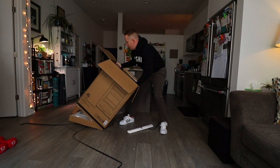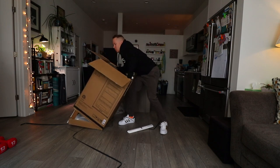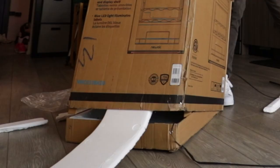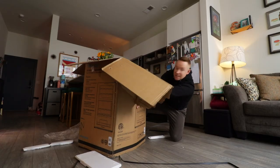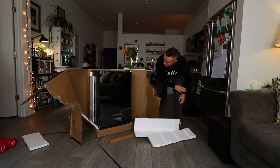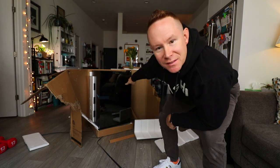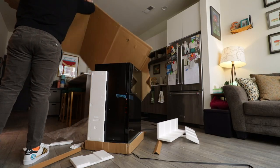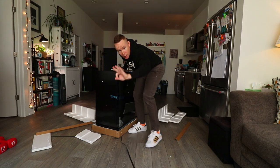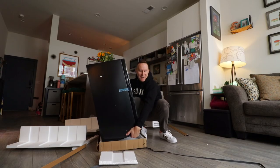So Newair said, 'Okay Sean, we can help you with that. We can make you feel and look like even more of a professional who enjoys wine.' It's definitely not how you're supposed to open this. You know how some things you own, you just feel cooler for owning? That's gonna be this. This thing holds 33 bottles of wine, or what I like to call a Wednesday night.